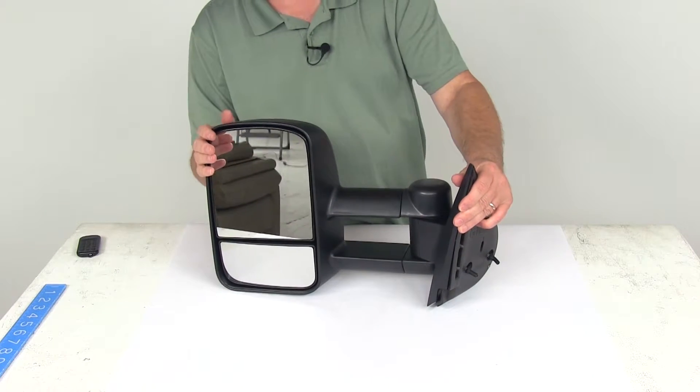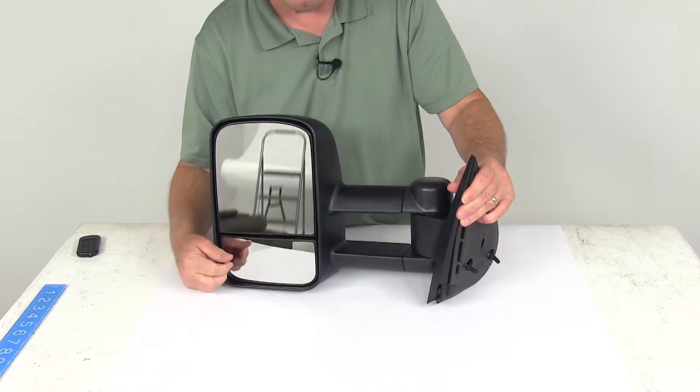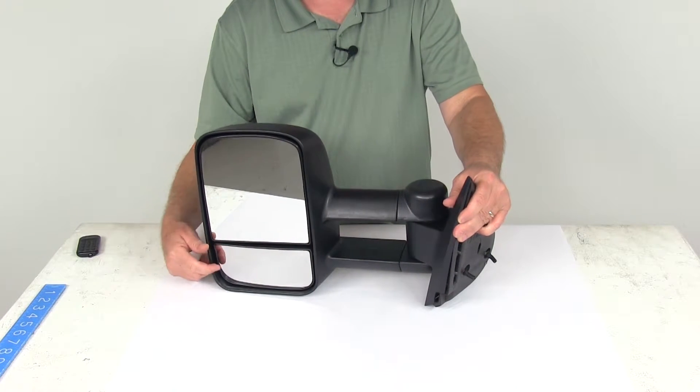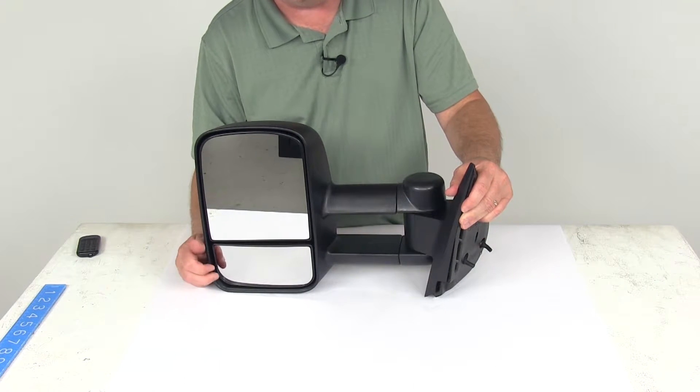This is a manual mirror face adjustment, so when you're adjusting the mirror you just have to use your hand to adjust it to where you need it. And the smaller mirror right down here is a built-in spotter mirror which will reduce blind spots, and it also has a manual adjustment.